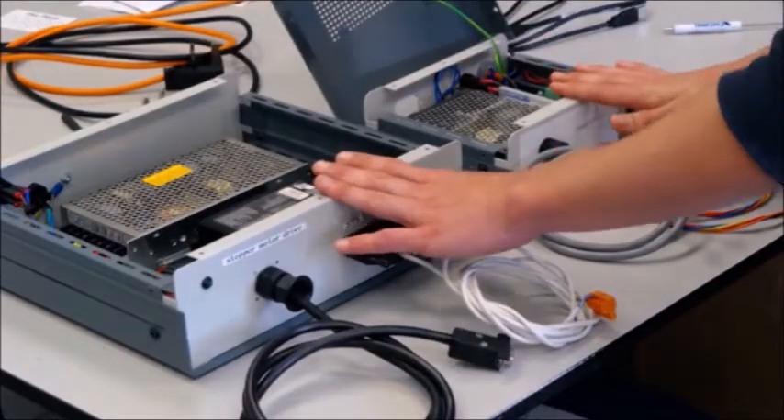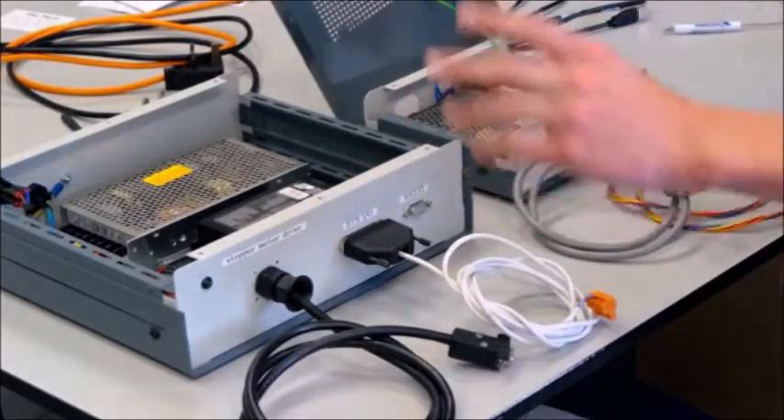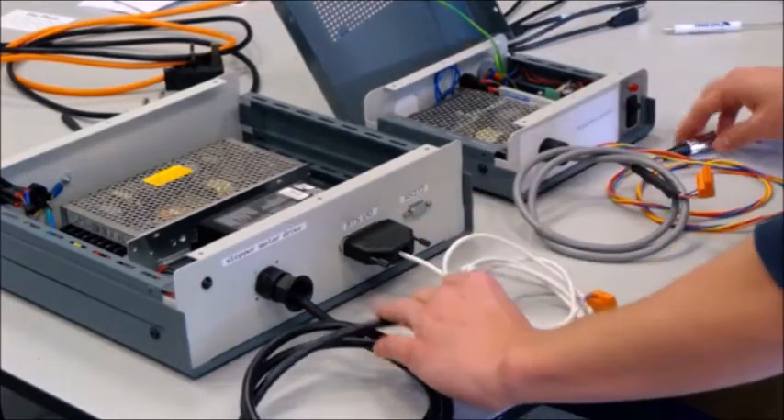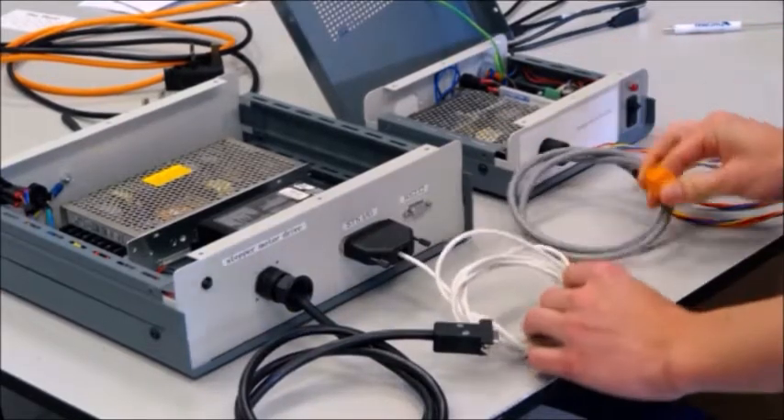These two boxes are used to control the motors. They consist of a power supply and a motor driver each. They have two sets of cables respectively: one of which is used for the motor connection, the other is used for the Arduino, which are labeled one and two.